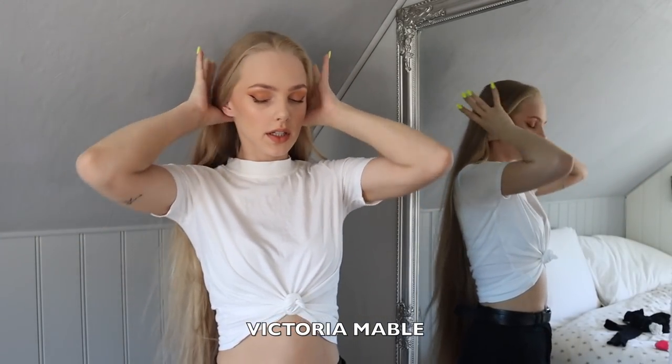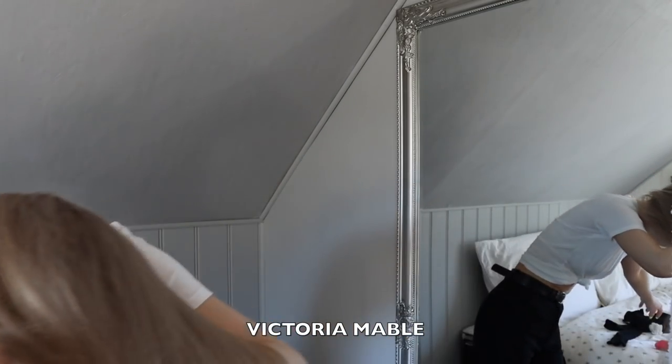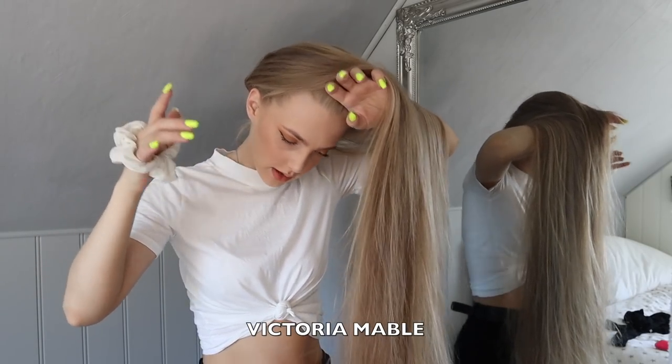And then a bun, obviously, and then I have to just flip my hair. For a bun I like to use this scrunchie because the hair stays more in place with this one rather than a regular hair tie.